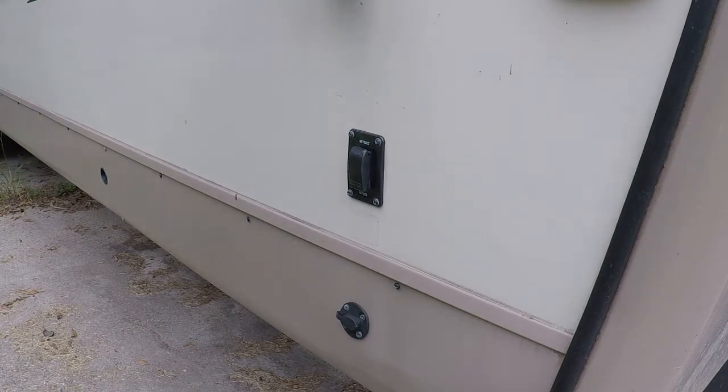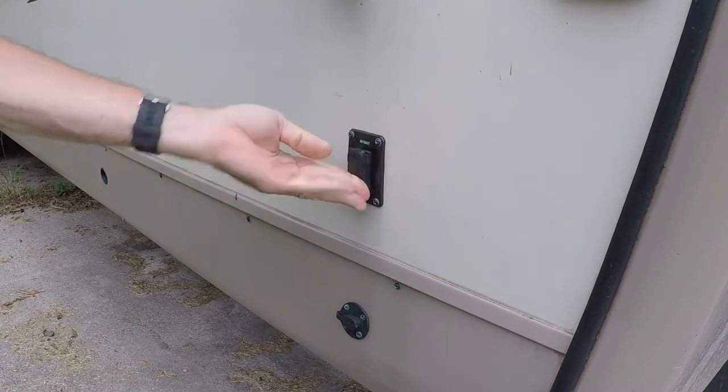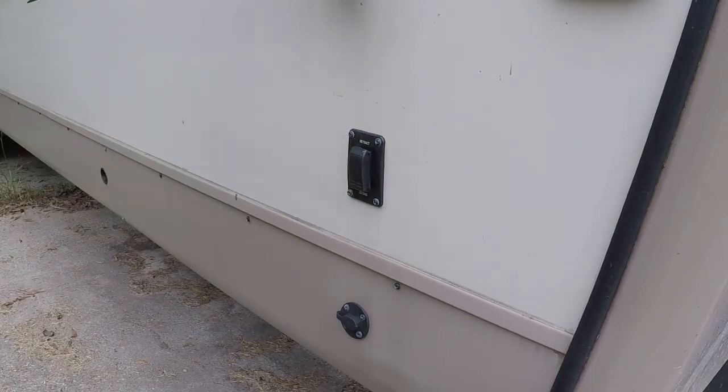What we're working on today is a replacement of the retract and extend switch for my electric stabilizers in the front of my camper. The rear one has always worked fine. The front one has been iffy since the day I bought it, and over the last several outings it finally crapped out completely.